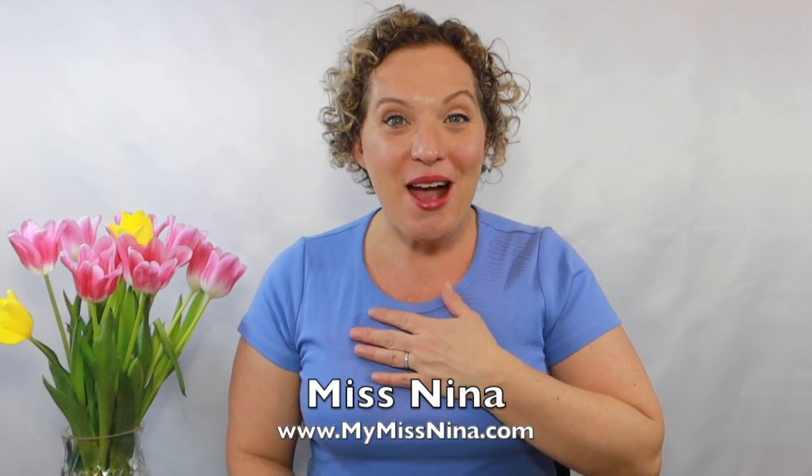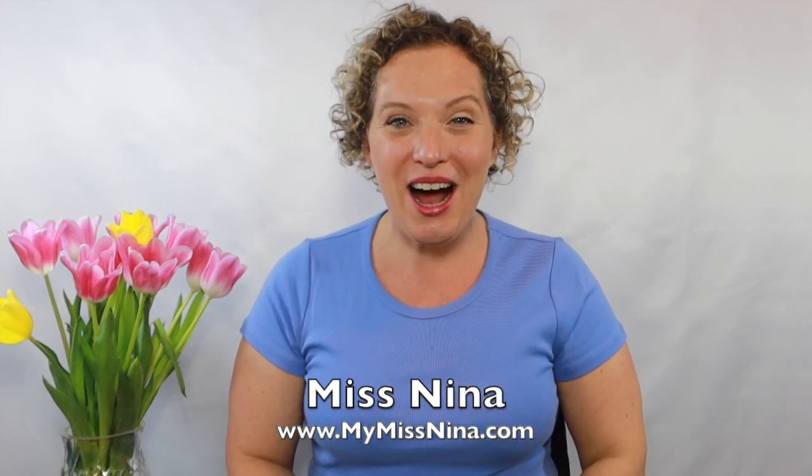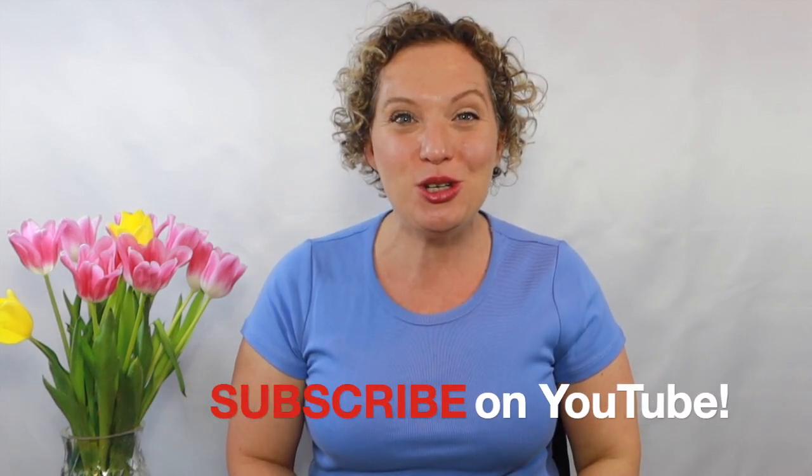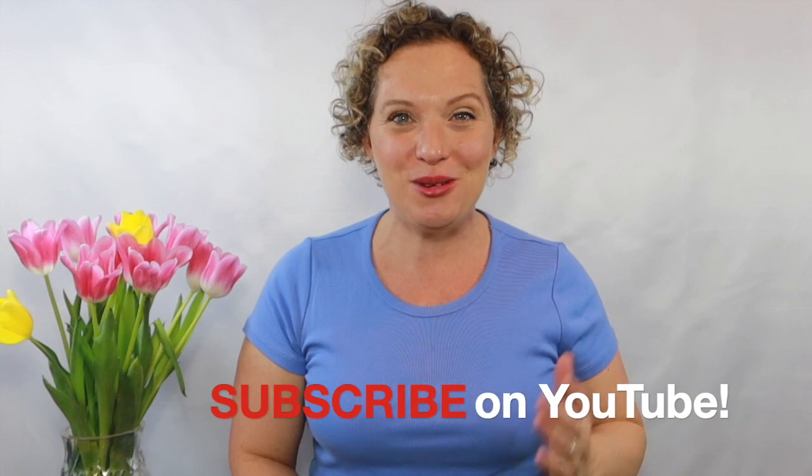Hi there, are you ready to sing? I'm bringing home a baby bunny with me! Oh my goodness, hi! Welcome to the Miss Nina Weekly Video Show. I'm Miss Nina from mymissnina.com, and be sure to subscribe to the Miss Nina Weekly Video Show on YouTube to get notified when new videos come out on Tuesdays.